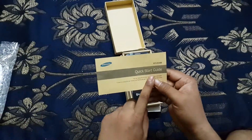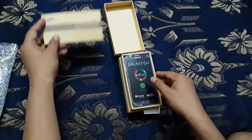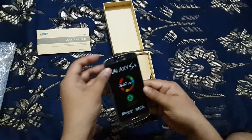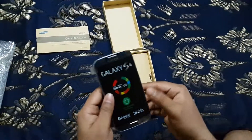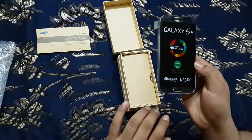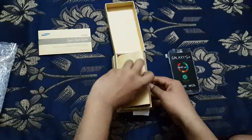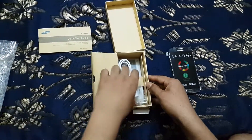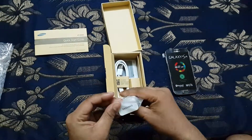You can see the quick start guide for the GT-I9500. I'll put that to the side. This is the phone, completely still packed. Let me put it down and show another item in the box — the charger. The travel charger is the default white color.